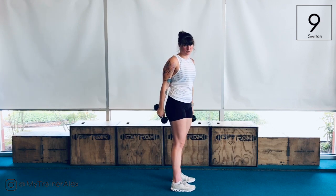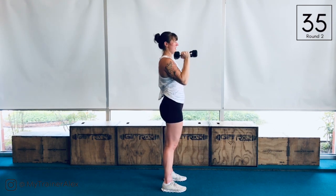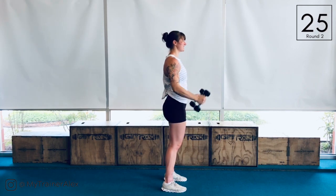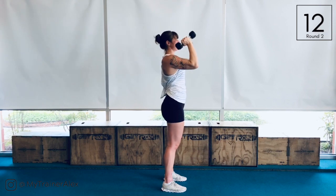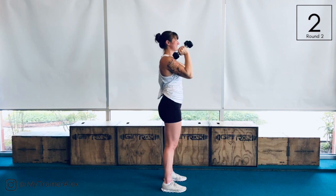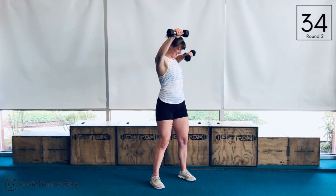Bring it up — biceps and triceps combo with a little bit of shoulders. Curl, press, tricep extension. I like to keep my hands slightly separated at the top — neutral — because it just feels better for me. If you want your dumbbells to touch at the top because you feel more stable, that's cool, whatever works. We're almost there — keep it up. Hopefully you're starting to feel this burn a little bit.